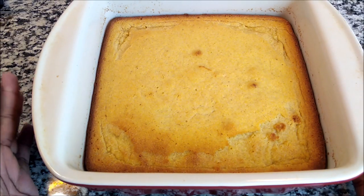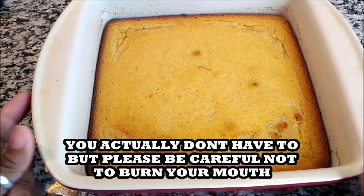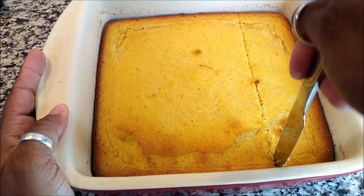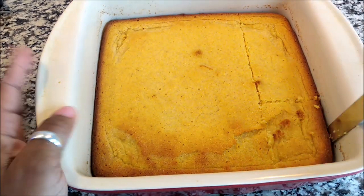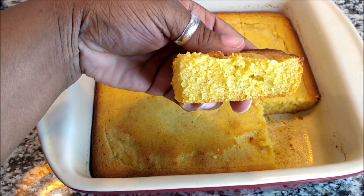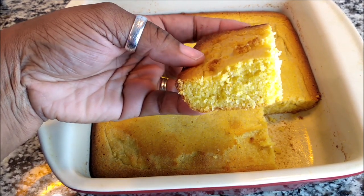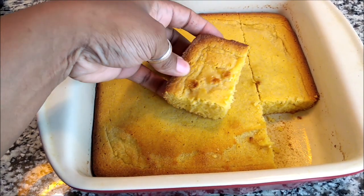It just came out of the oven. You definitely want it to cool, but I'm going to cut into this so you guys can see what the inside looks like — just some regular squares. And here we have it! Do you guys see that cornbread from scratch? You can put some butter on it or whatever, but that is my sweet southern cornbread.